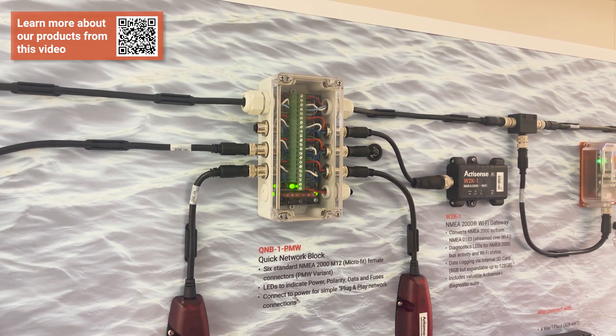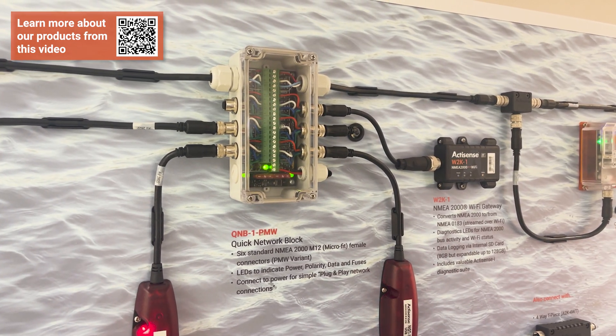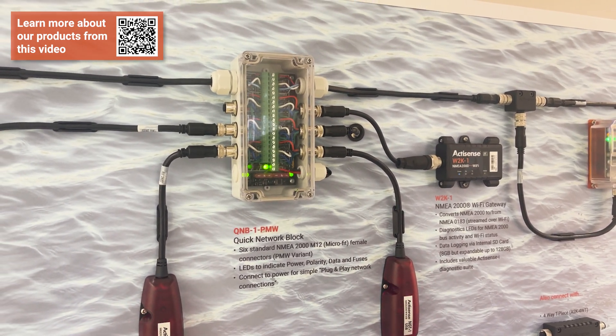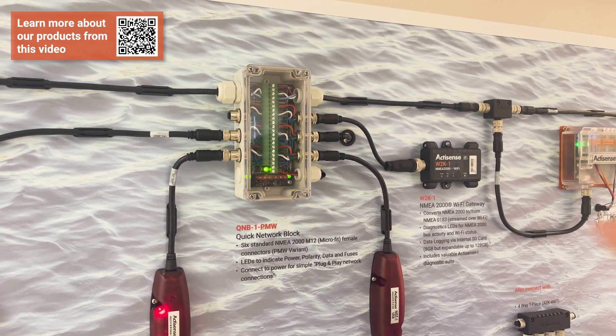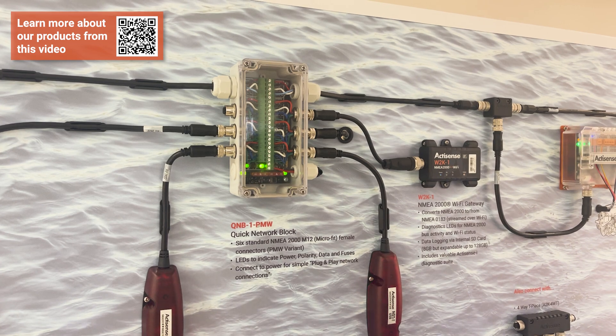We've got LEDs on here for power, power polarity, data, and fuses. So if one of those fuses blows, it's quite hard to tell just from looking at a fuse visually — the LEDs will tell you if any of them have gone.